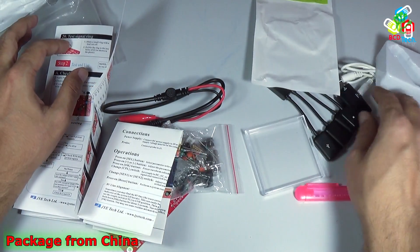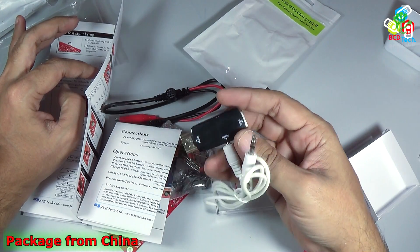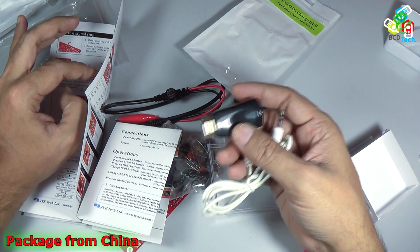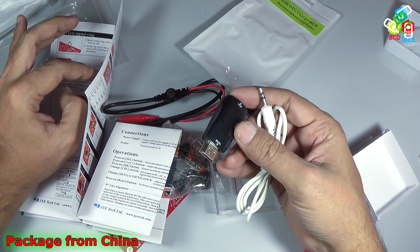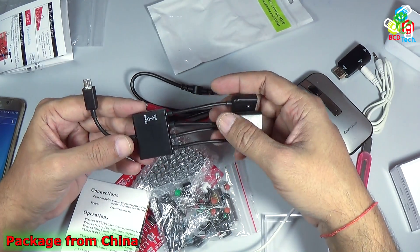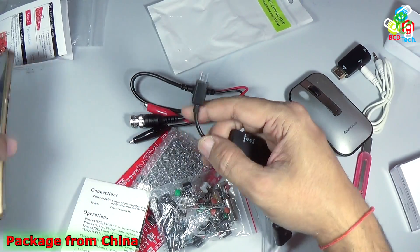This HDMI to VGA converter can be used to connect your laptop or tablet which doesn't have a VGA output port. It will certainly help in connecting to a projector, LCD, or monitor which doesn't support direct HDMI input. Now this micro USB OTG charge hub is used for smartphones and tablets. Let's see the usage.